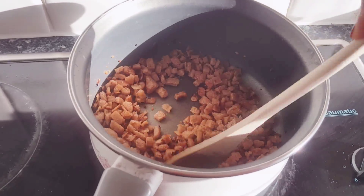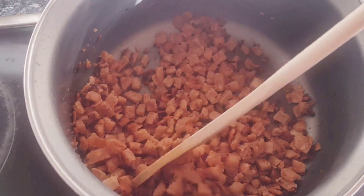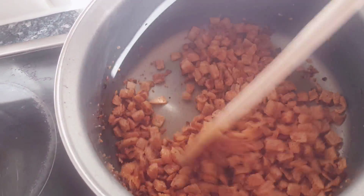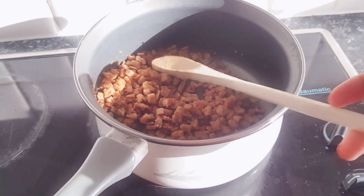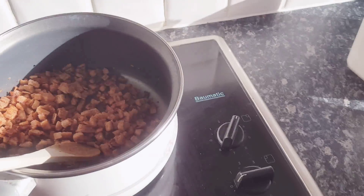These are all nice and crunchy now — can you hear the crunch? They're all nice and brown too. We already started with brown bread, but okay, so we're gonna add the bananas.